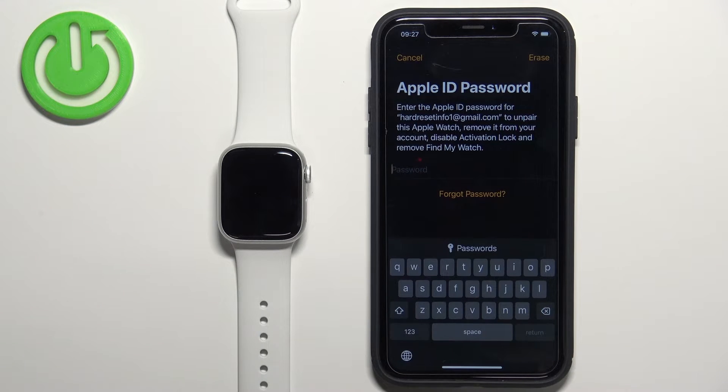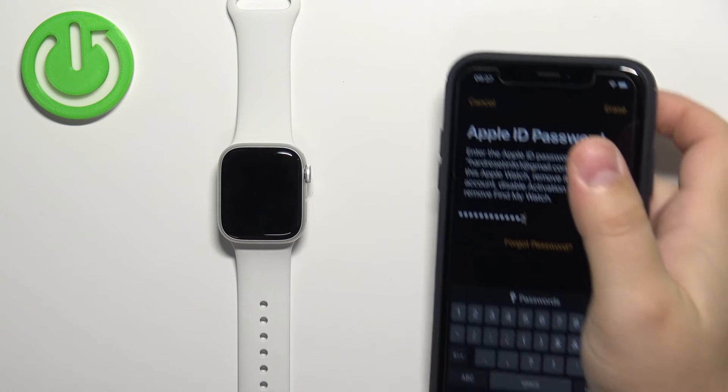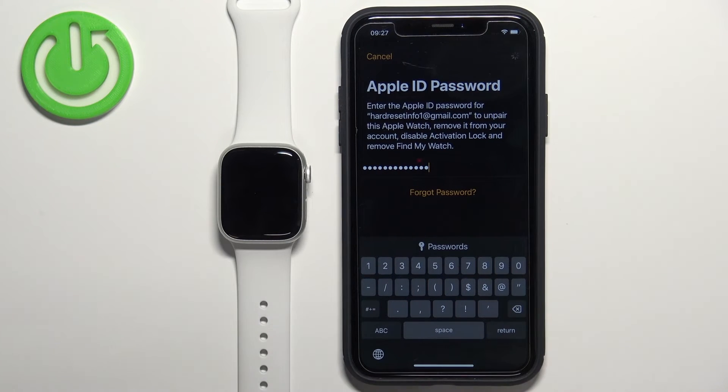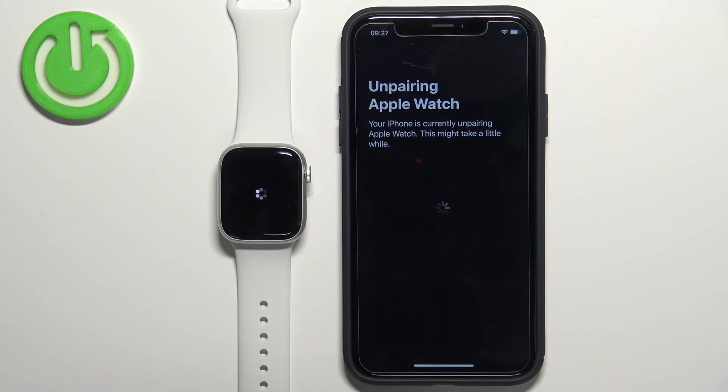Sometimes you will need to enter the password for your Apple ID account to confirm. Once you enter the password you can tap on the Erase button, and now let's wait until the resetting process is complete.